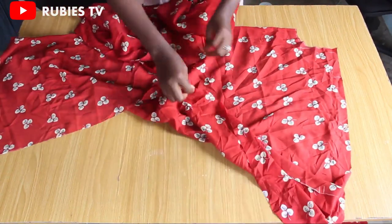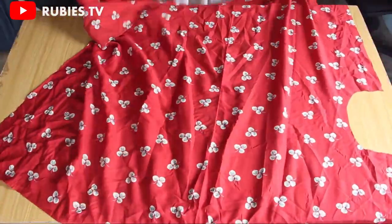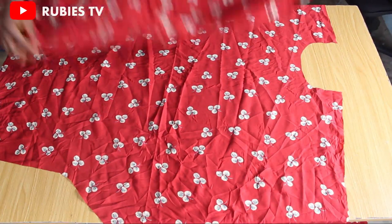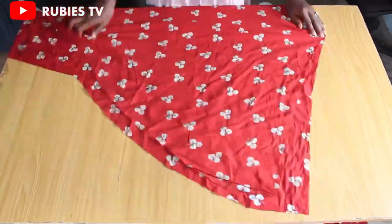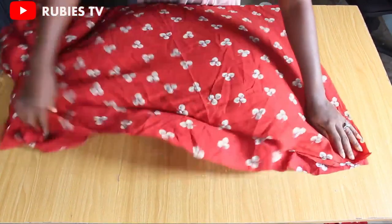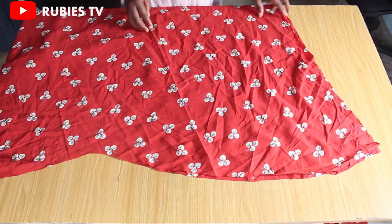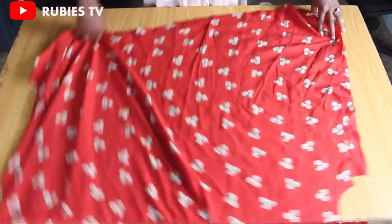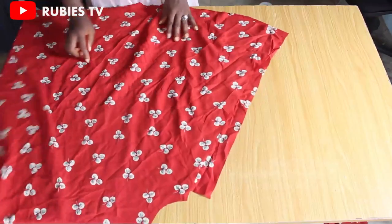I'm going to join the front to the back. I'll open my fabric and place the right side of the front bodice against the right side of the back bodice, then go to my machine and join them. The areas I'll be joining are the shoulder slants. We have a sleeve opening, so from that point I'll join all the way to the hip area and to the hem. I'll repeat the same steps on the other side — join the shoulder, leave a sleeve opening, then join from the sleeve down to the hemline.